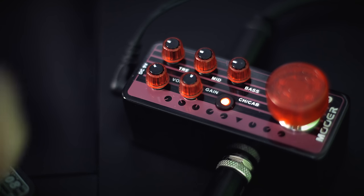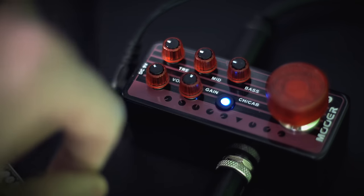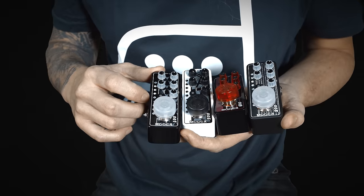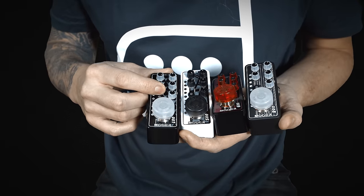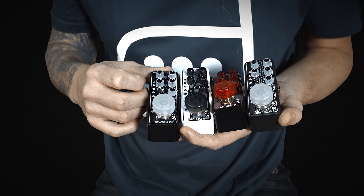Each pedal has two channels that you can switch between, either with the LED button or with the footswitch. When you set an EQ for one channel, it will store that setting when you change to the other channel, so you can have different settings on the two channels.